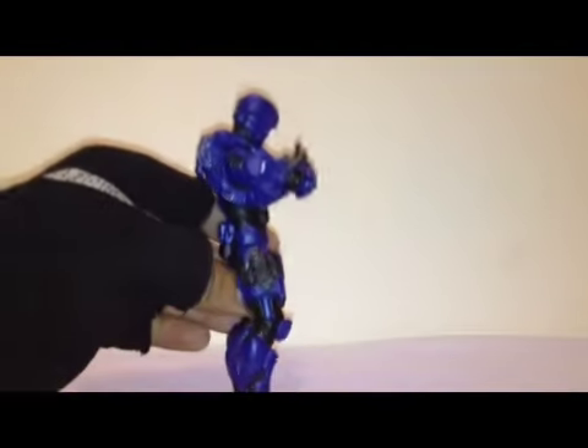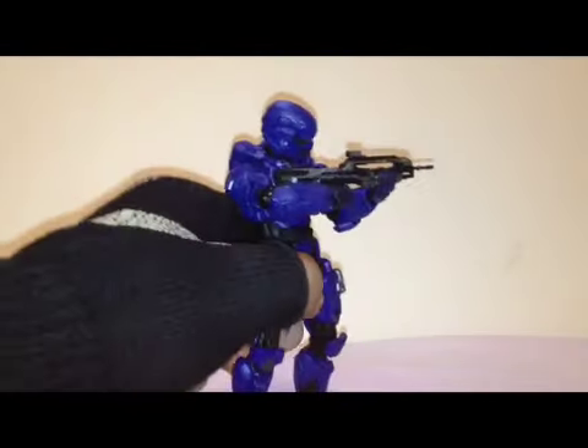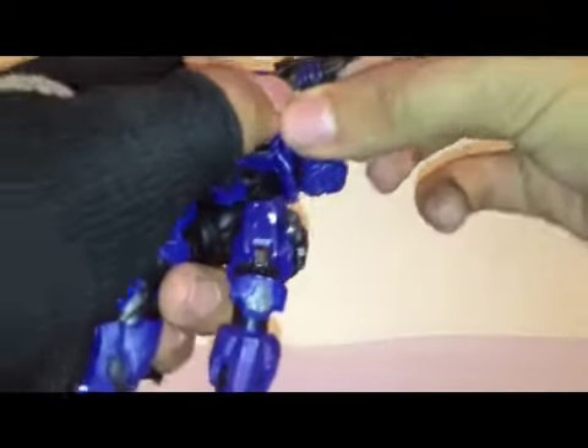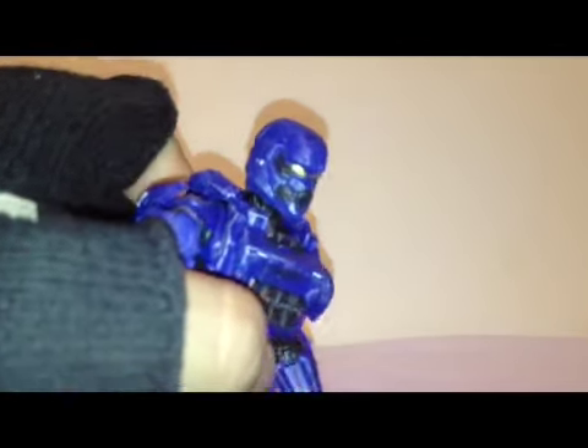Side view and the front view — let's take a close look. Let go of your battle rifle! Take a close look at his arm, at his face. This is a Spartan Soldier, and his chest piece.